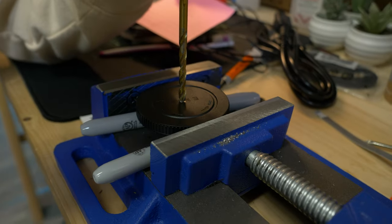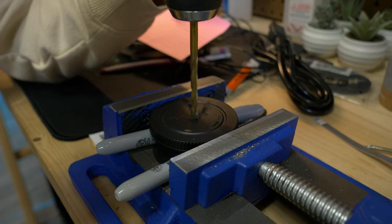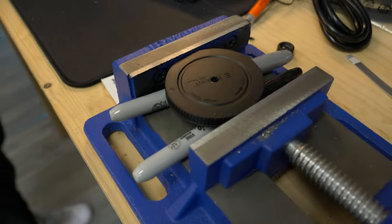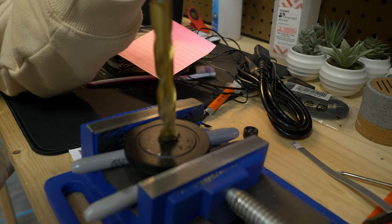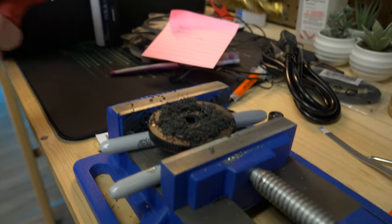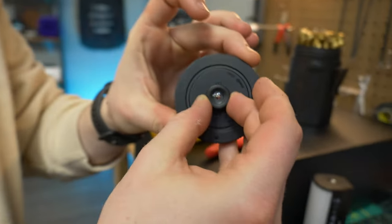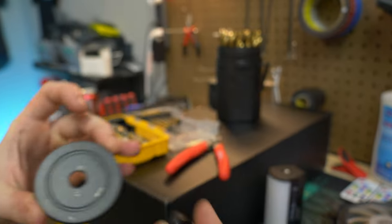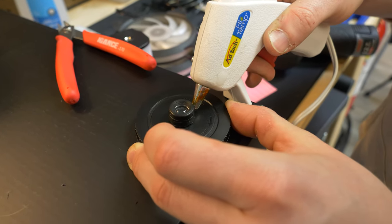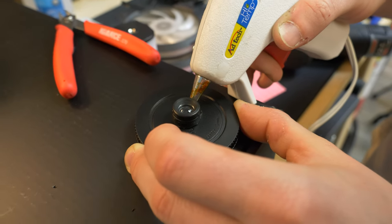We got everything clamped down and we're going to go ahead and start drilling. That looks pretty eyeball center — yeah we kind of eyeballed it. There we go, that's a lot of plastic. There's our hole. We're going to see how close we can get by holding it and throwing it on the camera real quick. We tried the inside but didn't really like how it looked, so we pulled it off.